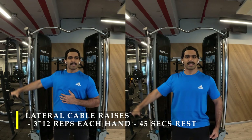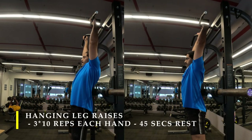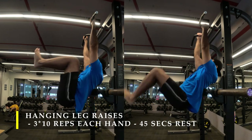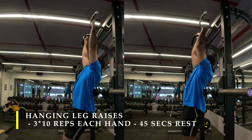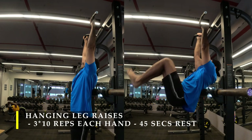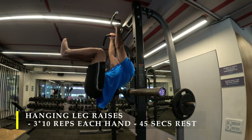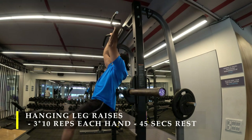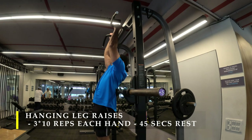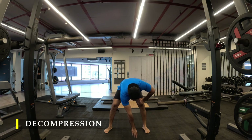Post completing lateral raises, I moved on to core work with hanging leg raises. I've recently learned a technique to get better contraction: do them on the rack machine with the pull-up attachment, then place a barbell at a height just behind your upper back with cushioning. This prevents swinging, gives really good contractions, reduces energy leakage, and keeps your body much tighter with the support behind you — giving clean repetitions. Three sets of 10 repetitions with 45 seconds rest; the key is to bring your knees as close to your head as possible while your butt turns in front of you.